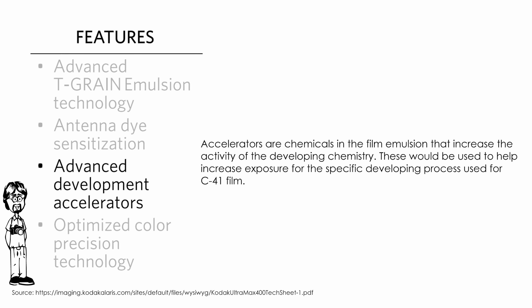The next feature is the advanced development accelerators. Accelerators are chemicals in the film emulsion that increase the activity of the developing chemistry. Insofar as I can tell, these would be used to help increase the exposure for the specific developing process used in C41 film. C41 film is processed the exact same way for the exact same amount of time, whether it's 100 or 800 ISO.